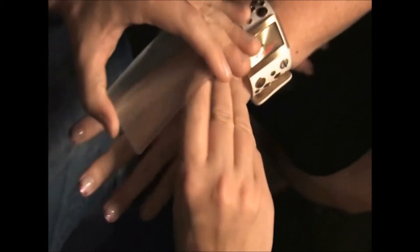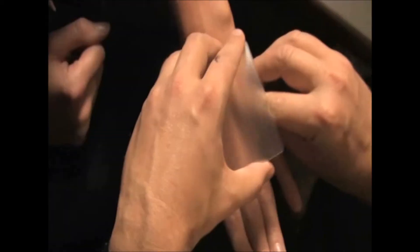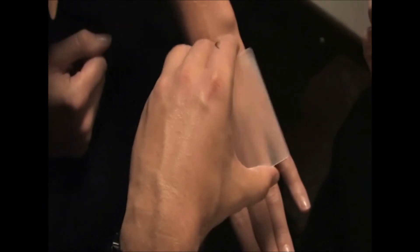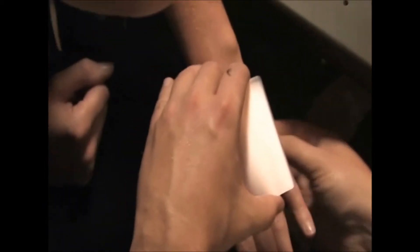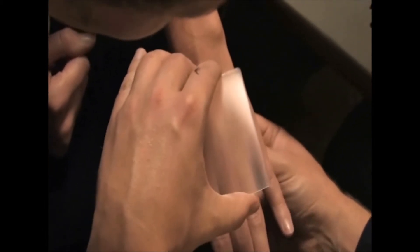Spread your fingers a little bit. I'm going to take out the match for a second — you can see the match, right? Now look down through the lens. Watch this — you can feel it under your hand. Do you feel this? It's kind of hot. How did you do that? Do you feel that? What is it?